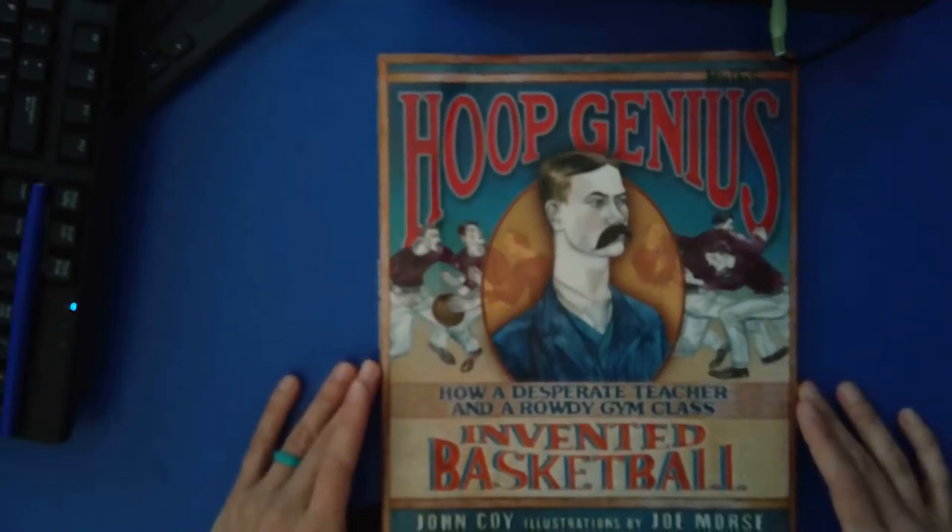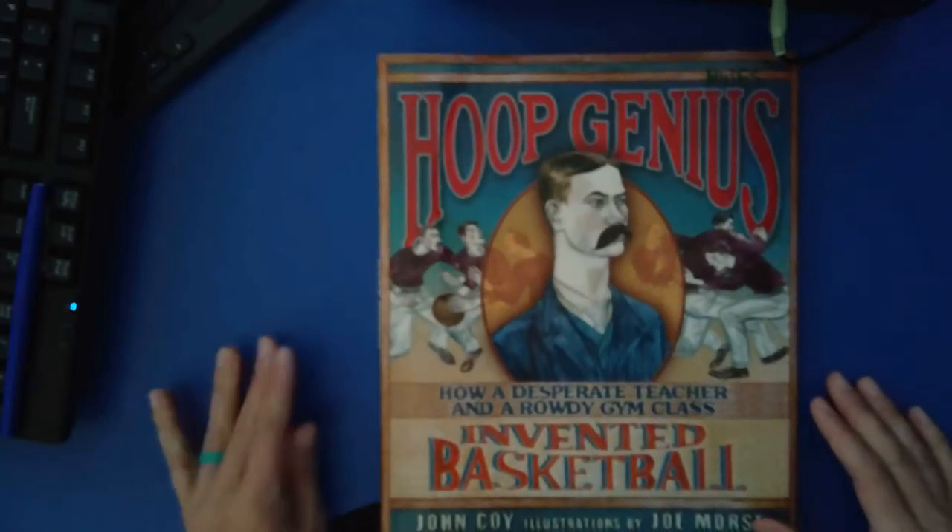Hoop Genius: How a Desperate Teacher in a Rowdy Gym Class Invented Basketball.